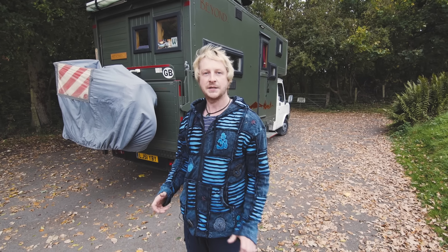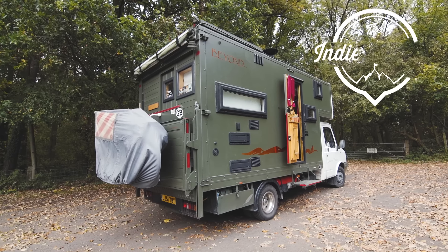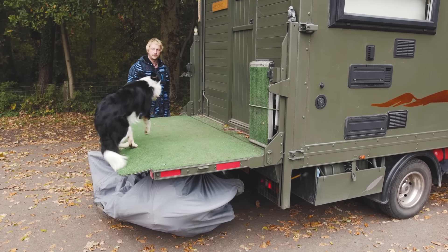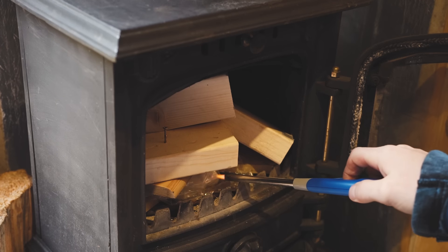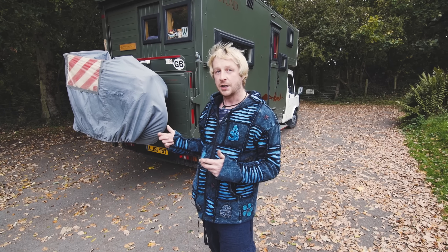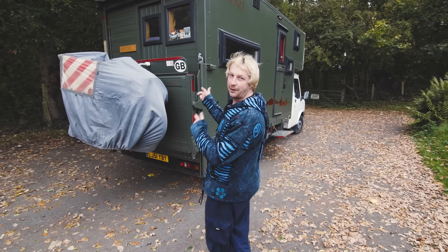I'm Richard from Beyond the Van and I'm going to show you my Luton van conversion. Starting on the outside, I'm going to start with my main feature which is the built-in balcony.